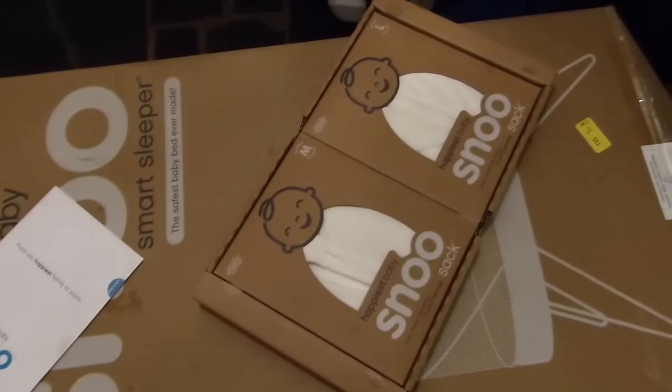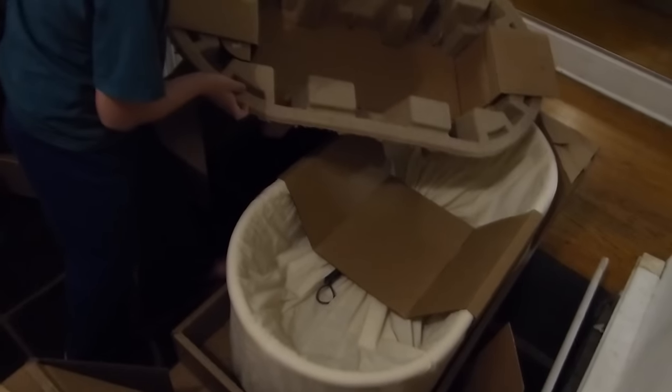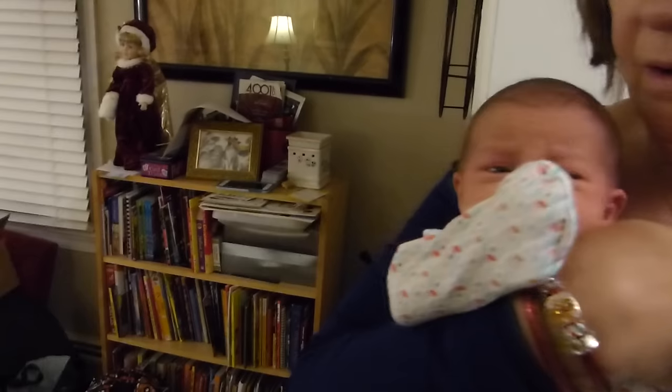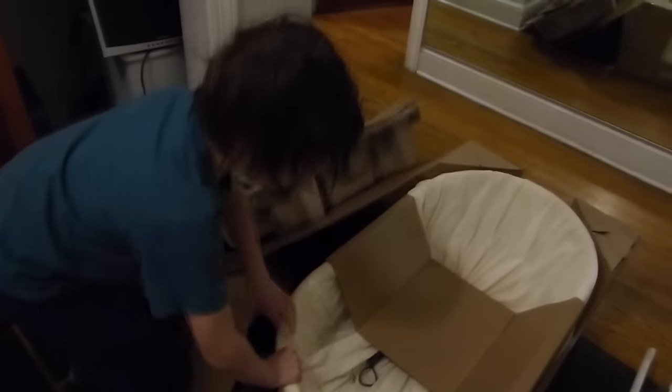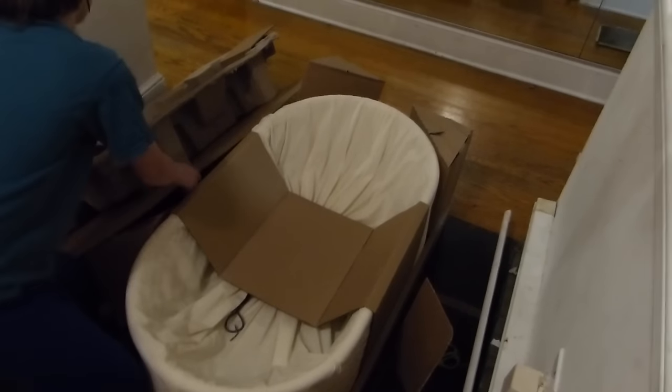What's it come with, Ivan? Let me see the instructions out first before we do anything. Be careful, those are the legs of the SNOO. These are the SNOO sacks that she can sleep in. It comes with, I think, three of them. That's two of them. And there's more bed stuff. There's the main part of the bed. That's heavy, this is very heavy. We're gonna need to put that together.